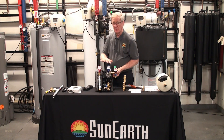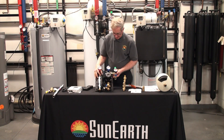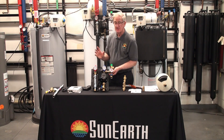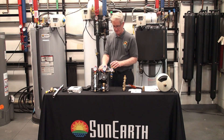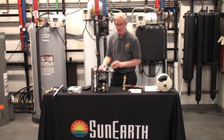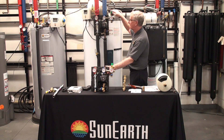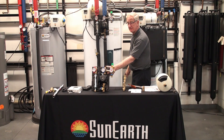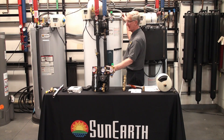These valves turn, so they're isolatable. These are the to and from the roof connections. On the side it has a pressure gauge to tell you what the pressure of the fluid is in the system. It has a charge valve here and the pressure relief — that's for safety. The pressure relief will open, and if you look on the tank it's right here, connected to a drain pipe. So if it were to open, the fluid would drain down to the floor — a safe area or to a drain. That's what these plastic pipes are.